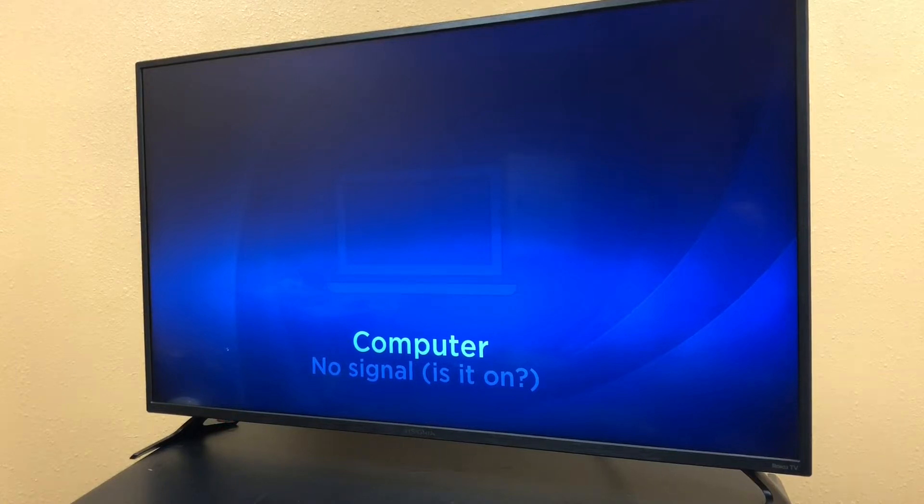Today's video is going to be repairing this 42-inch Insignia 4K TV. I originally got this from a friend of mine. He said that one day it just stopped powering on and he knows I like to fix things, so he brought it to me.